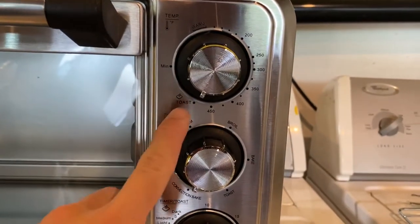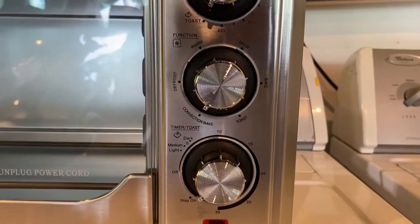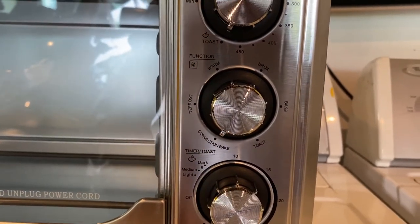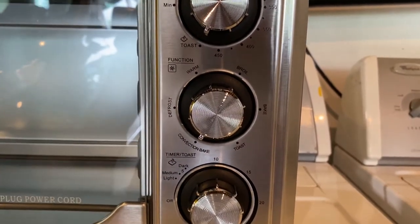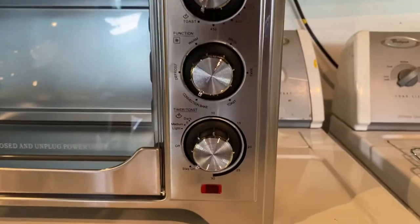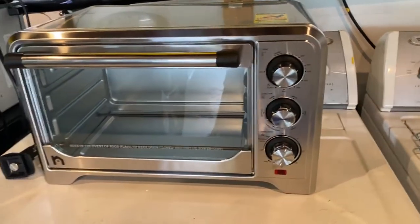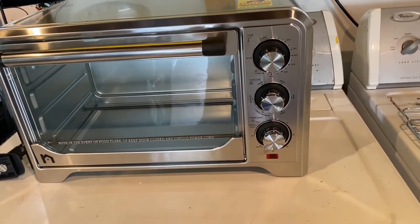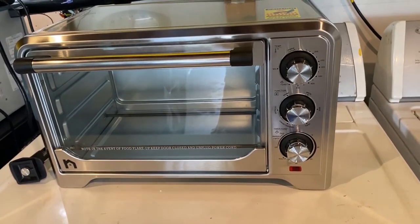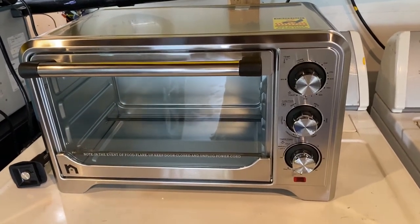For temperature control, I set it to the toast setting, which means it bypasses all internal temperature control. For the mode, I'm putting it on convection and bake mode, which means all the elements will be heated and the fan will turn on. I will also bypass the timer so it stays on. So with all pre-configured settings, the oven will work as you want as soon as the power is on — rather than with those fancy control panels, usually controlled by MCU, where every time you turn on, it needs to initialize and reset. This allows you to control the whole oven through the external power.